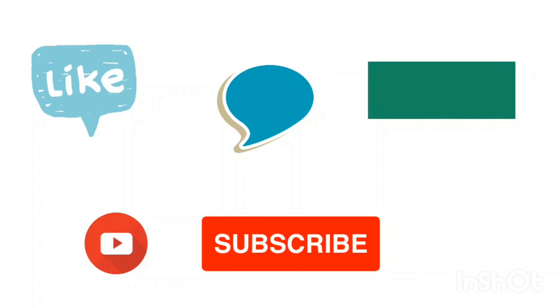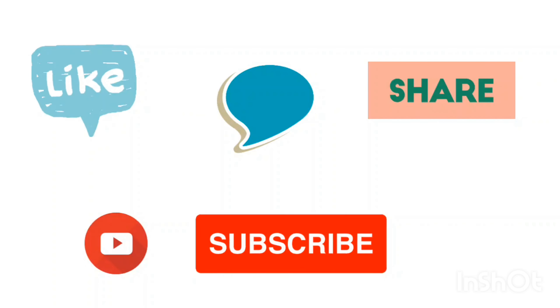I hope you try this recipe out and do let me know in the comment section how you liked it. Don't forget to like and share the video and subscribe to my channel. Thank you for watching.